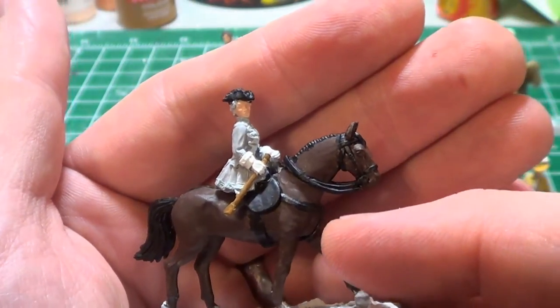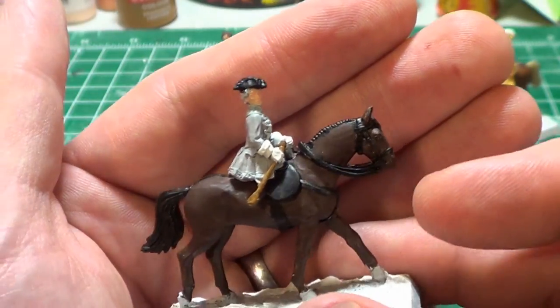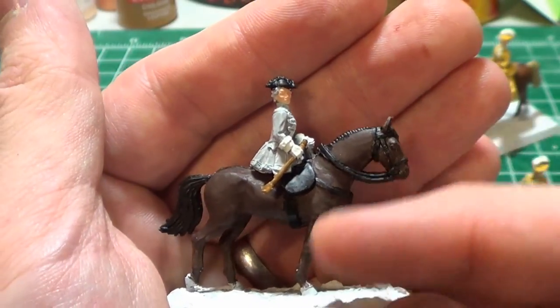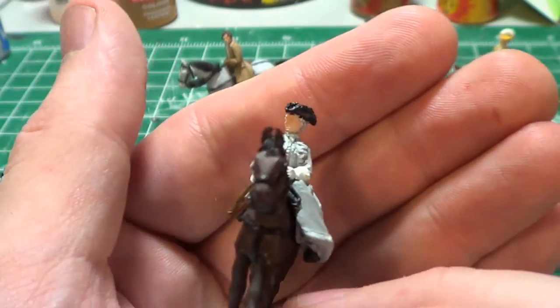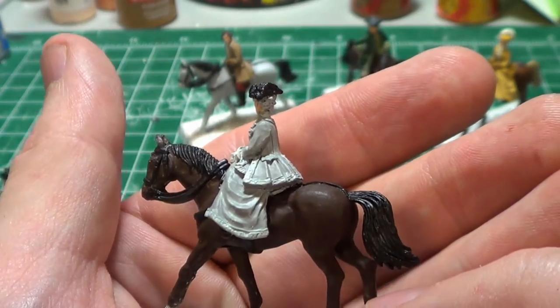This one will be a horse similar to the one I did before, so I've just made the bridle black. I have only done the base paint on the horse itself, and this is meant to be the same miniature, so the same choices here.